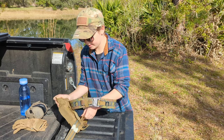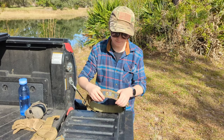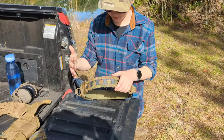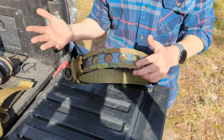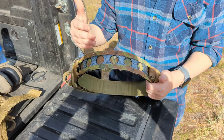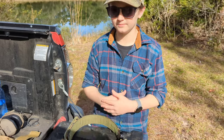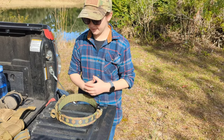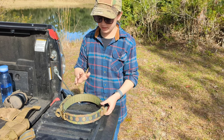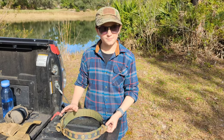You have to strap it on like that. Now, it also has MOLLE, so if you have a holster that goes with MOLLE, you could do that. Also, if you have a holster like your classic ones that clip onto it, then you can also do that. I've seen many people do it, and I love how useful it is for any type of thing you have.